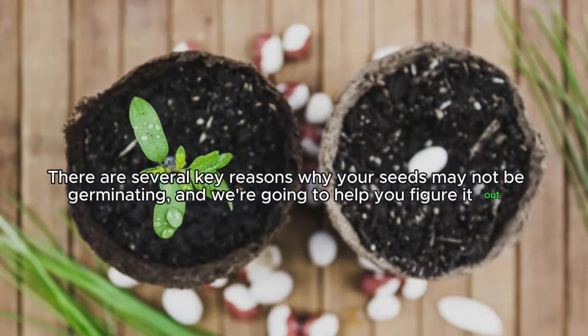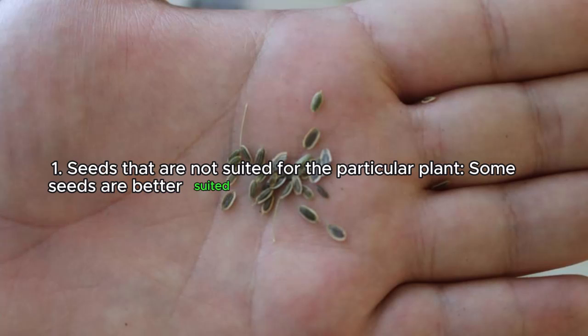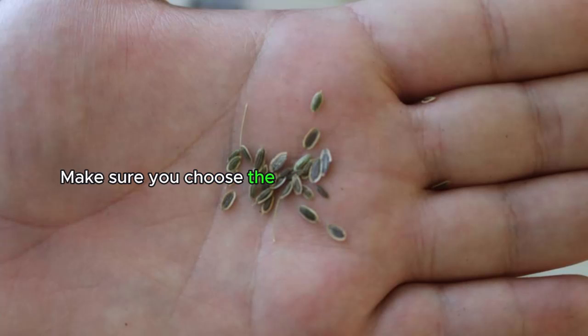There are several key reasons why your seeds may not be germinating and we're going to help you figure it out. Reason one: seeds that are not suited for the particular plant. Some seeds are better suited for certain conditions like warmth, moisture, and light. Make sure you choose the right seeds for your specific plant and provide it with the right environment.